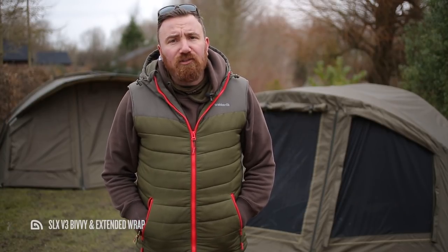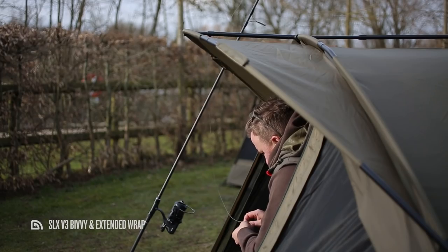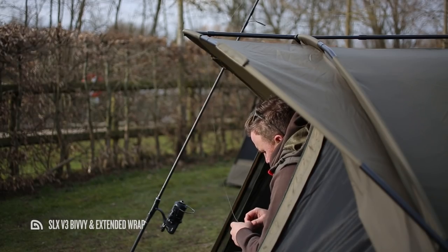On the front of the peak you'll find two velcro rod retaining straps, which are mega handy for securing your rod while tinkering with your setup, changing hook brakes, attaching PVA bags, and that sort of thing. But of course it's the new features you're really here for, so let's get into those now.